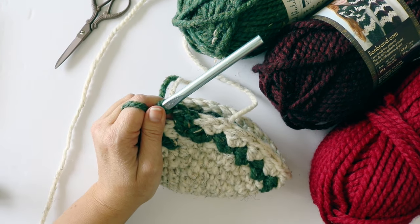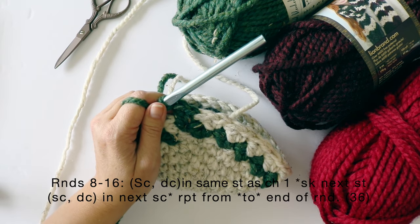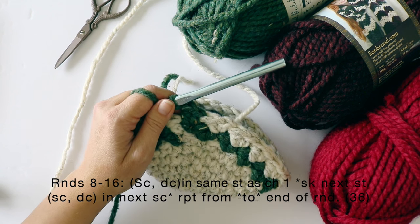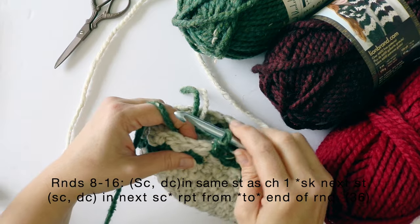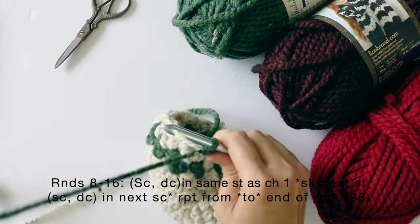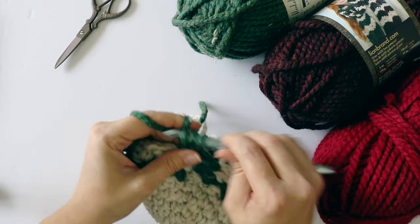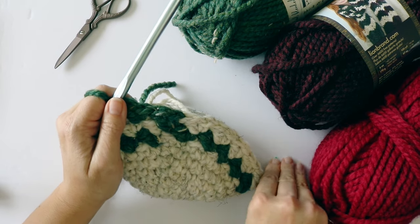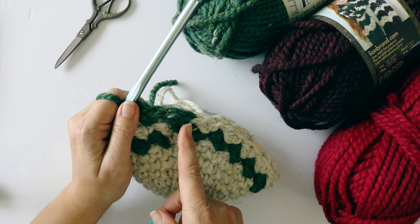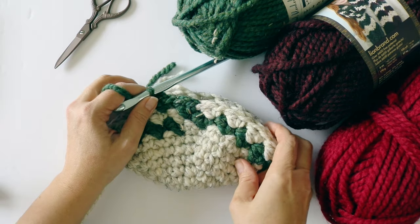Moving forward, all we're going to be doing is the exact same thing: single crochet, double crochet into the single crochet, then skip a stitch. If you do the color changes the way I just showed, it negates the need for a stitch marker because you can see exactly where your round changes. You're going to be working a total of 16 rounds, and then we'll meet up and start the heel together.